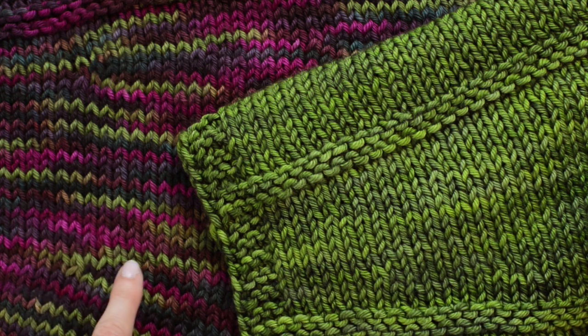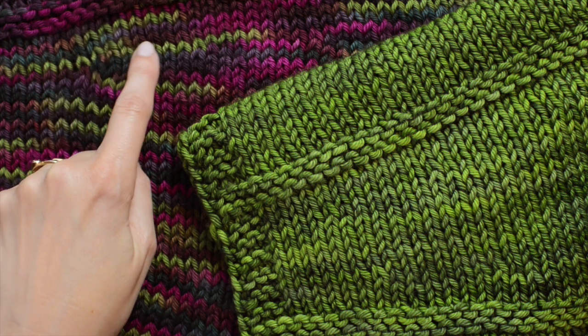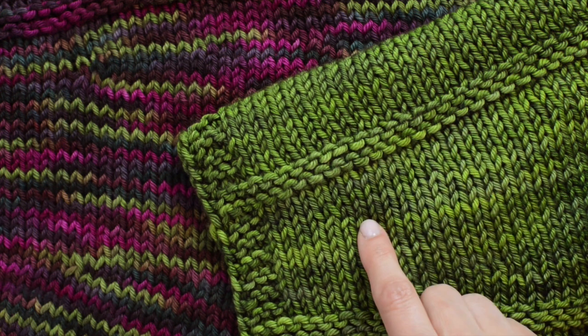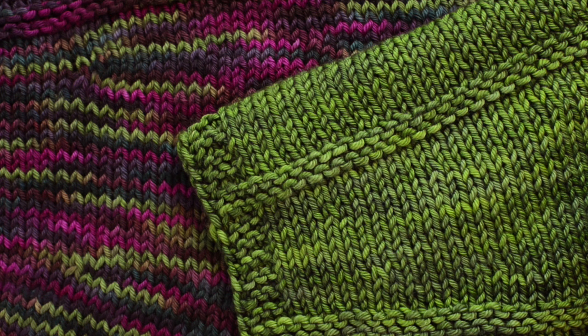On this version of the blanket, you can see the short rows here and here. And on this version, it's much more difficult to see the short rows, and that's because it's worked in the same color.